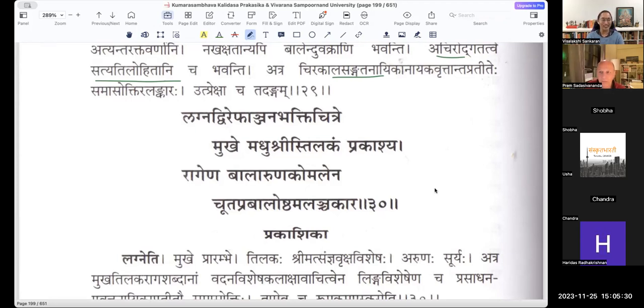Here he takes Vasantharutu as a lady — Madhu Shrihi, the beauty of Vasantharutu. Earlier in the earlier Shloka he took Vasantharutu as Pullinga and said Vasanthena Vanasthali Namiti. But here — Madhu Shrihi, the beauty of spring. Madhu Shrihi Mukhe Tilakam Prakashya.